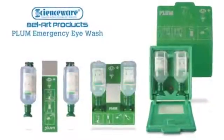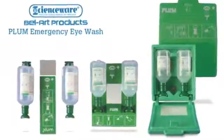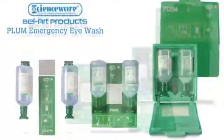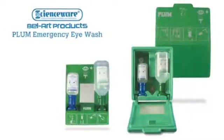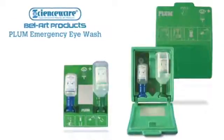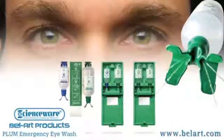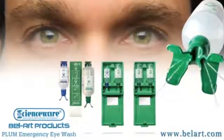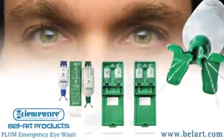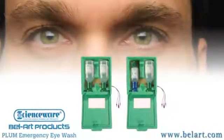Bellart Products offers Plum Eyewash Stations with sterile saline for rinsing dust and debris, or with a combination of sterile saline and pH neutralizing solution for optimal safety where there is a risk of eye injuries from acids and alkalis. Also available are duo models that can simultaneously rinse both eyes at the same time, or heated stations for workplaces that experience cold temperatures.